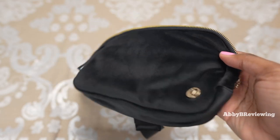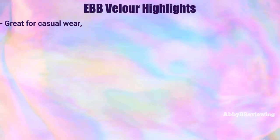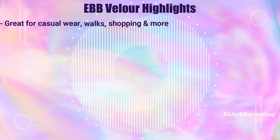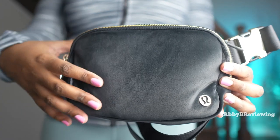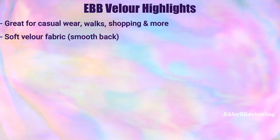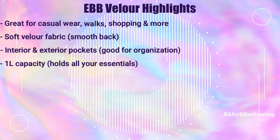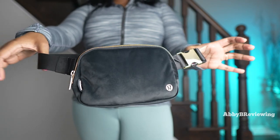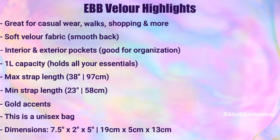Now I'm going to go over the major highlights about this bag. It's great to wear on the go for casual wear, walks, shopping, and anywhere you need to carry your essentials. It's made of a soft velour fabric on the outside with a smooth fabric on the back. It has multiple pockets for organization and a one-liter capacity. The strap goes to 38 inches at maximum and 23 inches at minimum. The dimensions of this bag are 7.5 inches by 2 inches by 5 inches.